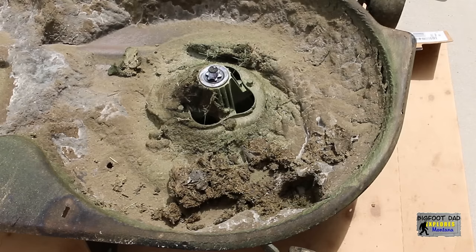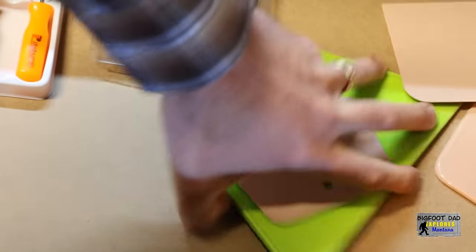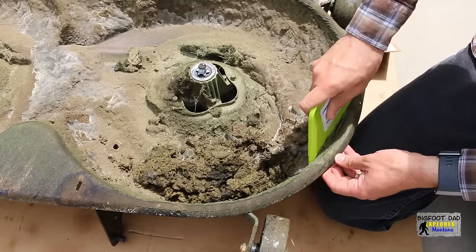Now for the tedious task. I'll try to be kind to the finish on the underside of this deck — you don't want to gouge it and cause it to rust out faster than it should. Here is some random plastic tool I found in the garage that might work. Let's crank up the music and get to work.